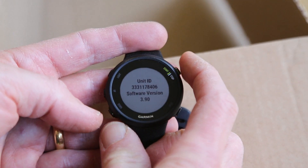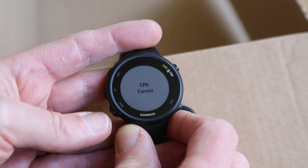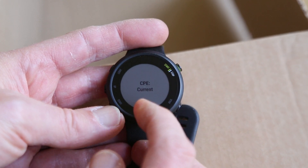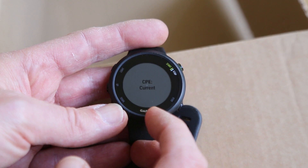Press the item to select that, then scroll all the way through and you get to an item called CPE. What we're looking for is that it says 'current'. If it says 'expired', it means it's lost details of the satellites and you need to get it updated.